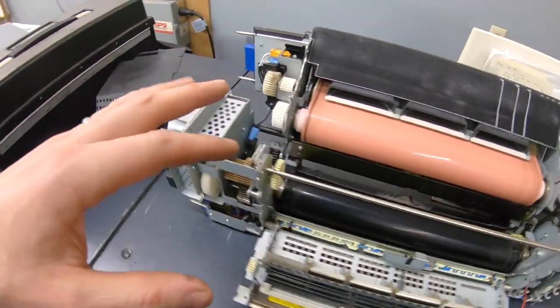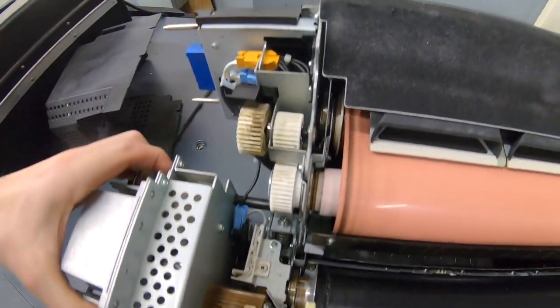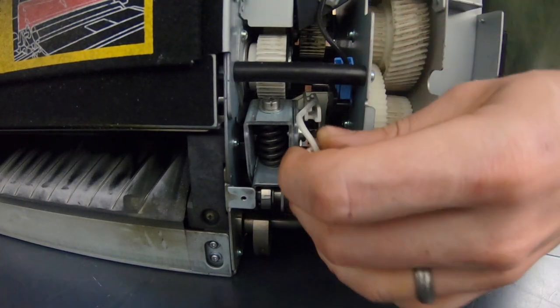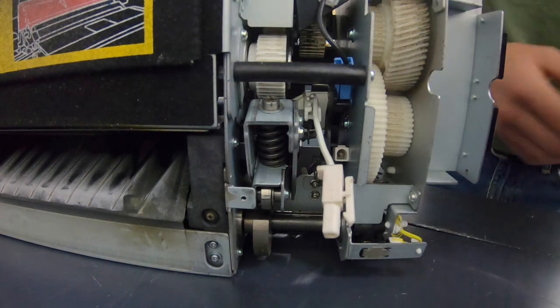This side is ready to come out. I just have to do the same thing on the other side — take that top plate off and undo the electrical connection. It gets unplugged, and it looks like we do the rest from the top.